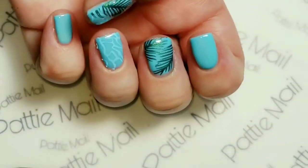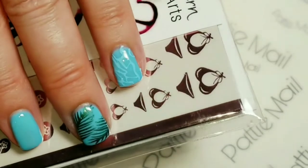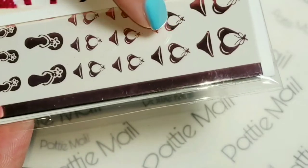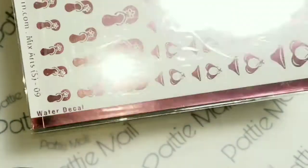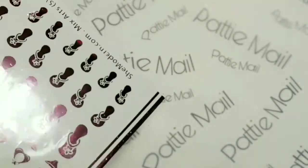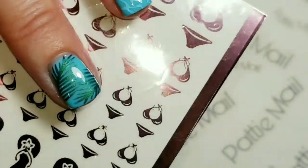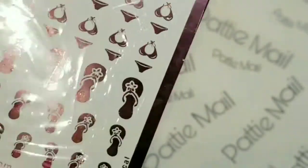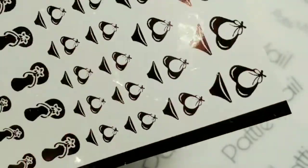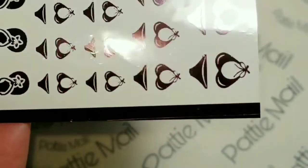Okay, so here we go so far. The next thing I'm going to add is these cute little bikinis. I think I'm going to try maybe this medium size. These are water decals by SheModern, and it is the new pink color. They do come in a lot of different colors. Last week I did the rose gold, and this week I'm doing light pink.